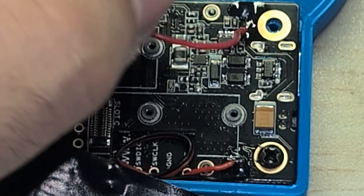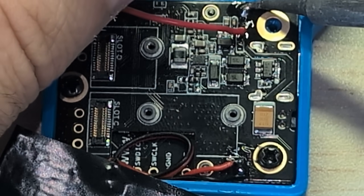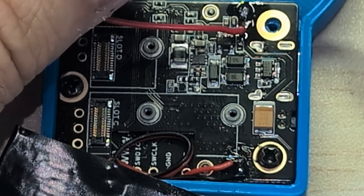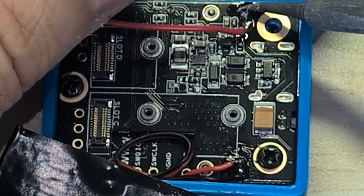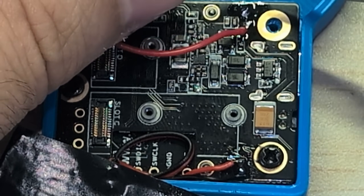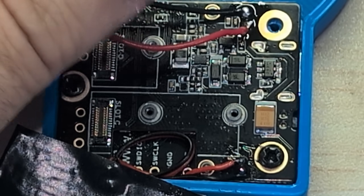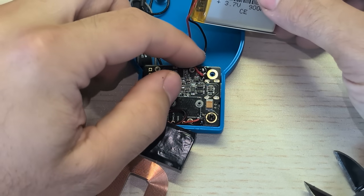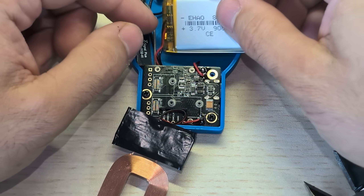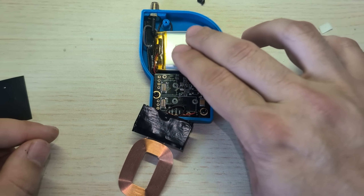Now we'll do the black one. Be warned, it's going to turn on the board when we do this, so you will see the green LED light up. I like to warm this pin up for about three seconds because it is a ground plane and so it has a lot of heat absorption. And there we go. Now you can route the wire in this little space down here. The battery should fit pretty snug next to all these antenna wires.